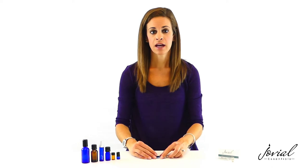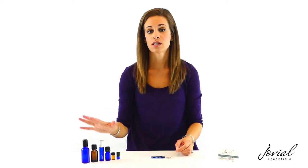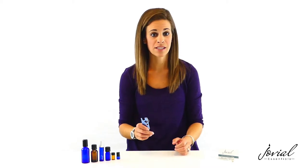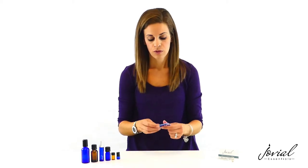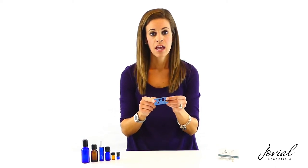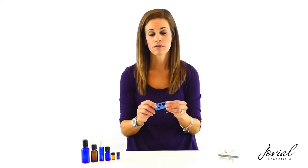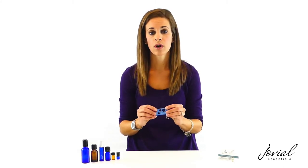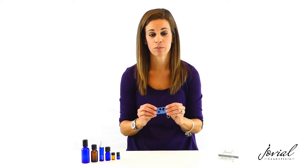I have a variety of essential oil bottles here and this key can be used to open and reseal all of them. The tool has a large end and a small end. The large end works for five milliliter up to 30 milliliter bottles, and the small end works for one milliliter to five milliliter bottles.